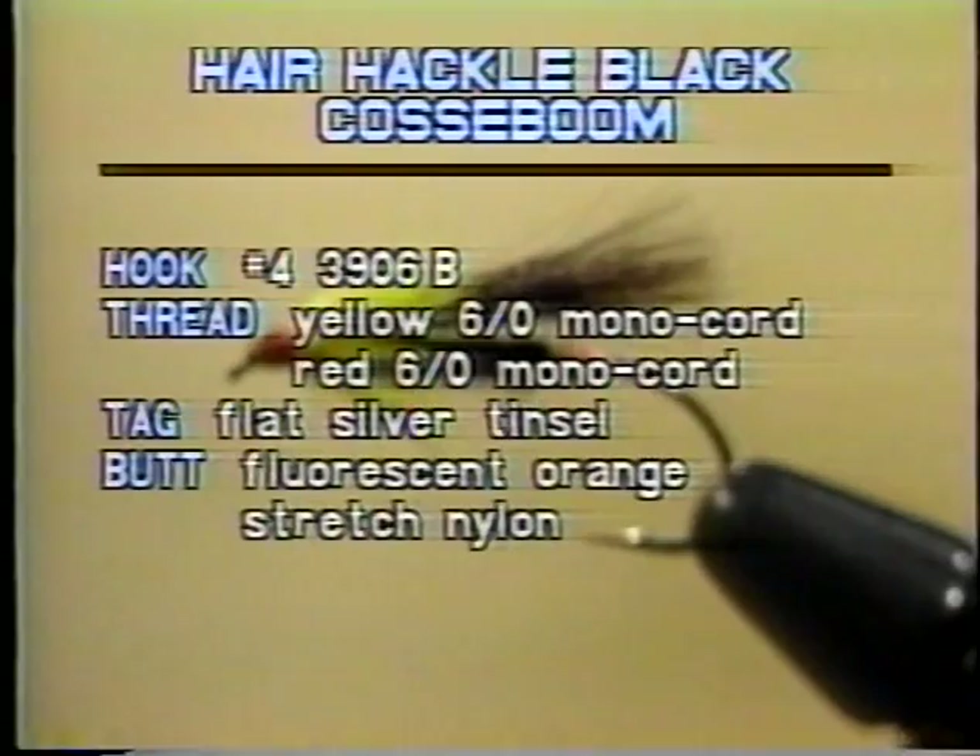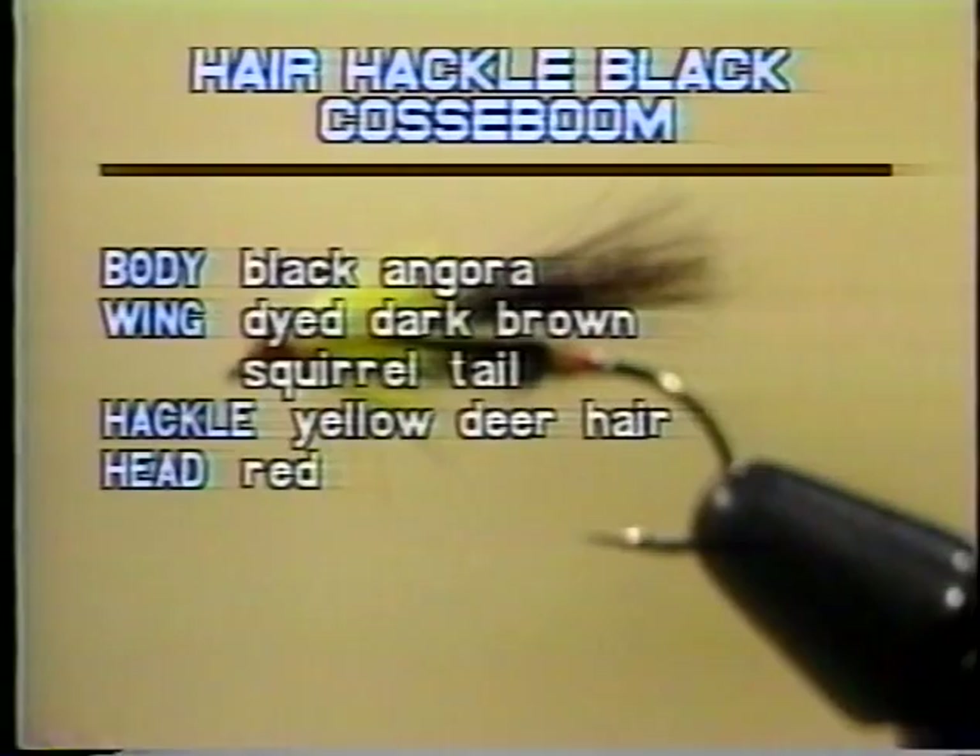Here's the list of materials you're going to need to tie this fly. The hook is a number 4, a 3906B. The thread is yellow 6-0 monochord and red 6-0 monochord. The tail is flat silver tinsel. The butt is fluorescent orange stretched nylon. The body is black Angora. The wing is dyed dark brown squirrel tail. The hackle is yellow deer hair. And the head is red. That's everything you're going to need to tie the Hair Hackle Black Hosset Boom.